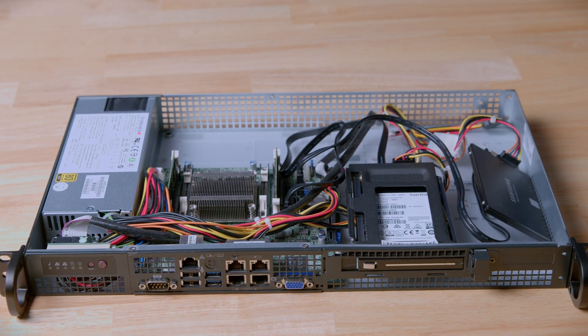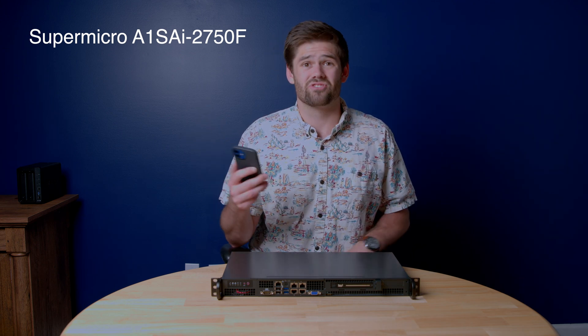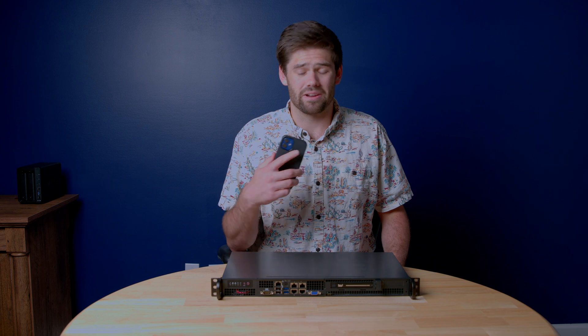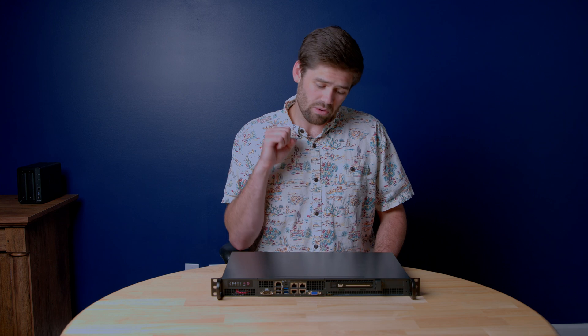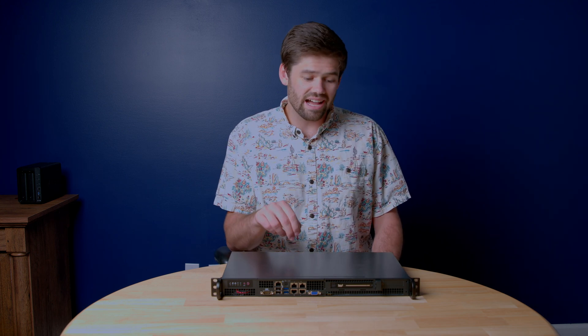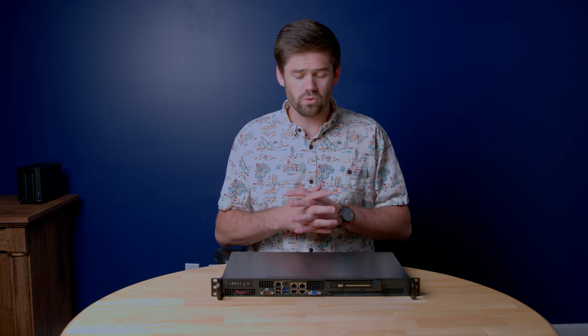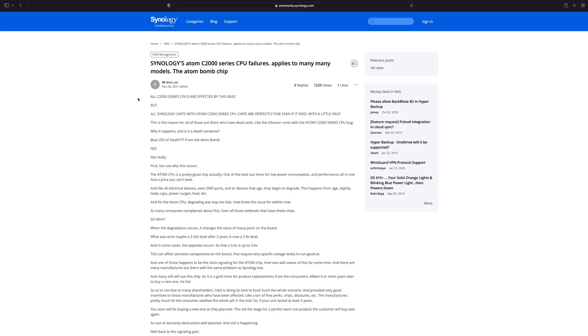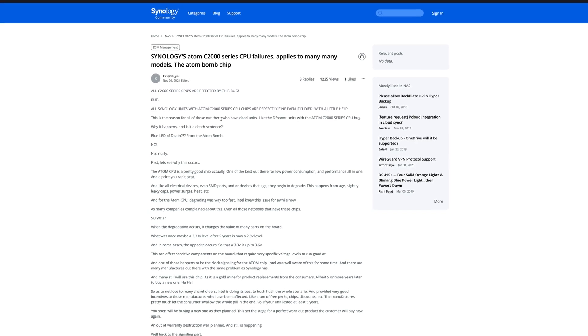This right here is the Supermicro A1SAI-275F. It has a fatal flaw that could render it entirely unable to boot randomly. That's because it's got an Intel Atom C2750, and for those of you who were not in the NAS business three or four years ago, you probably do not know about the Intel Atom bug.